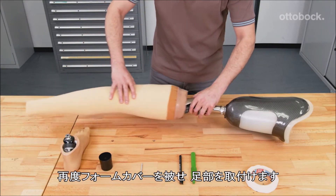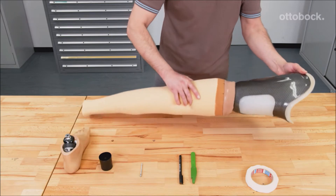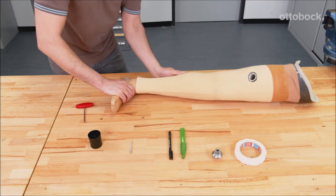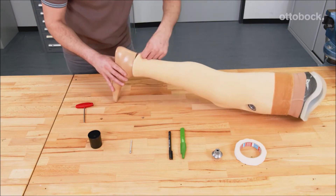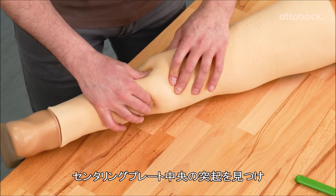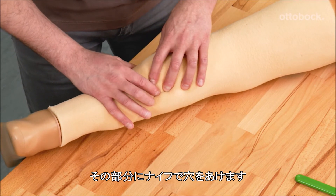Pull the foam cover over the prosthesis and mount the prosthetic foot again. Feel the area of the centering bore through the foam and create an opening. A scalpel can be used for this.